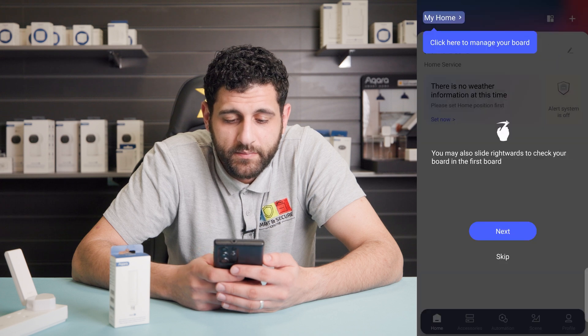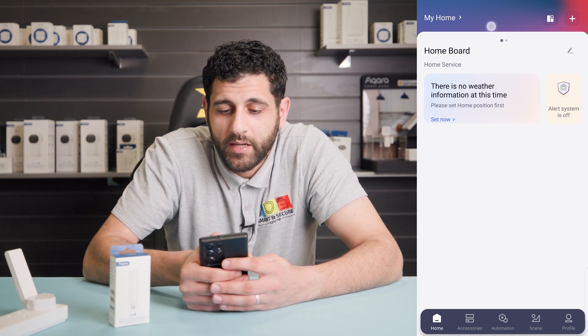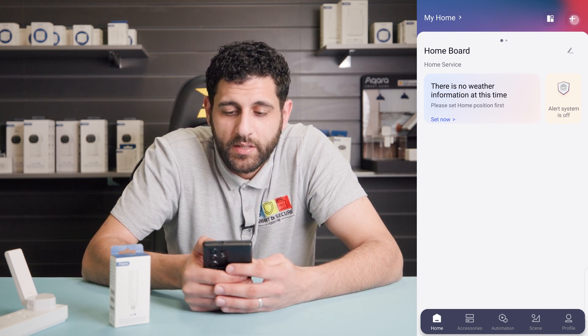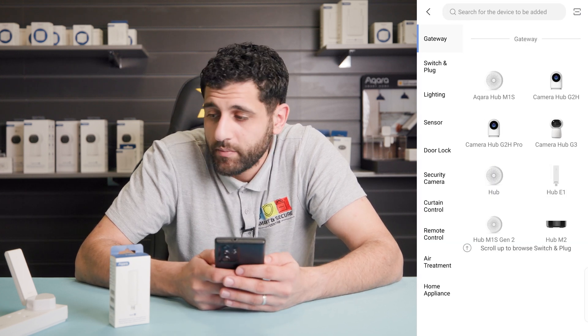Click next, and next again, then click 'Got it'. Now we're about to pair our E1 device. Click the plus in the top right-hand corner, click 'Add accessory', and select the gateway, which is the hub E1.